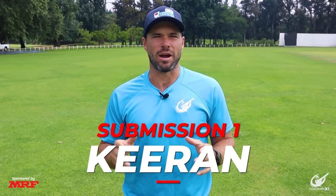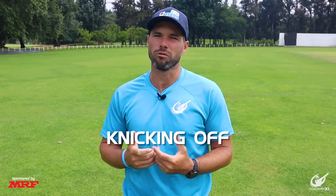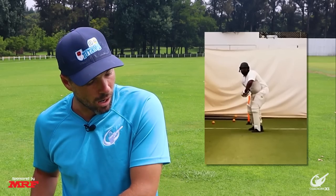Our first submission is from Kieran — sorry if we butchered your name. Kieran told us he specifically struggles with nicking off and waiting for the ball, so let's have a look at why this might be the case. Looking at the footage we can see that he is very front-on at the contact point, and because of this he's coming around his body with his swing, which is taking away his power and making him reach for the ball. He's also leaning back to try and allow himself access to the ball with his bat. All these things lead to nicking the ball off as the bat is not going through the contact point but across it, promoting the edge of the bat.